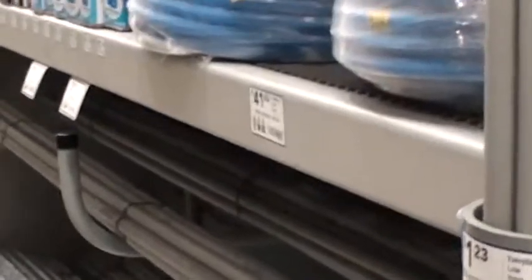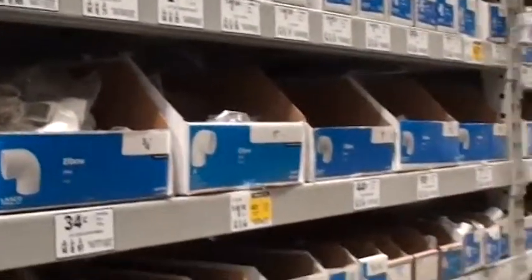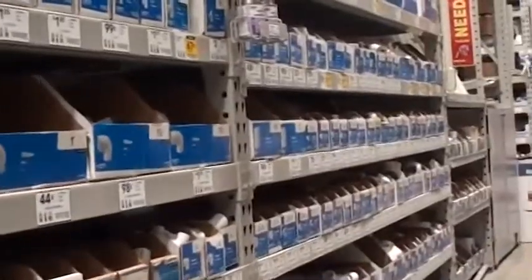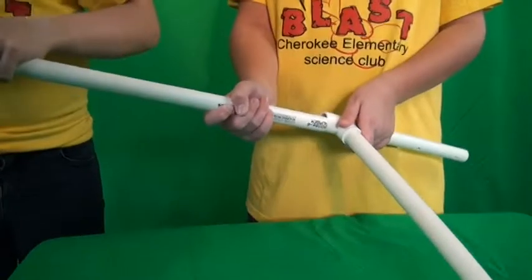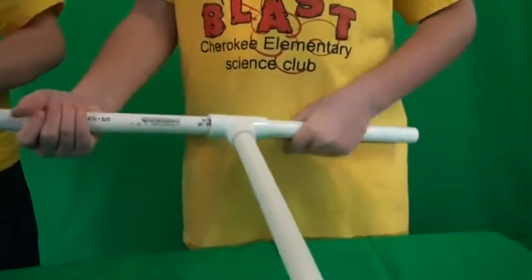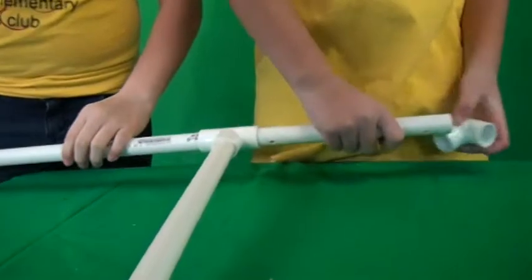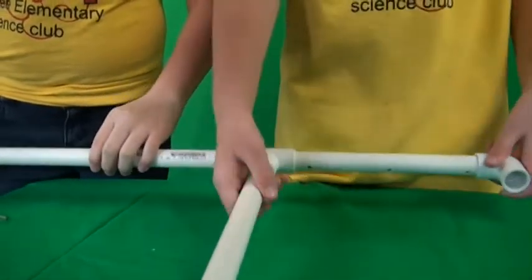In the electrical department we found metal and plastic conduit. There were plenty of different shaped fittings that the kids could connect and experiment with. Our device will probably use a combination of materials.